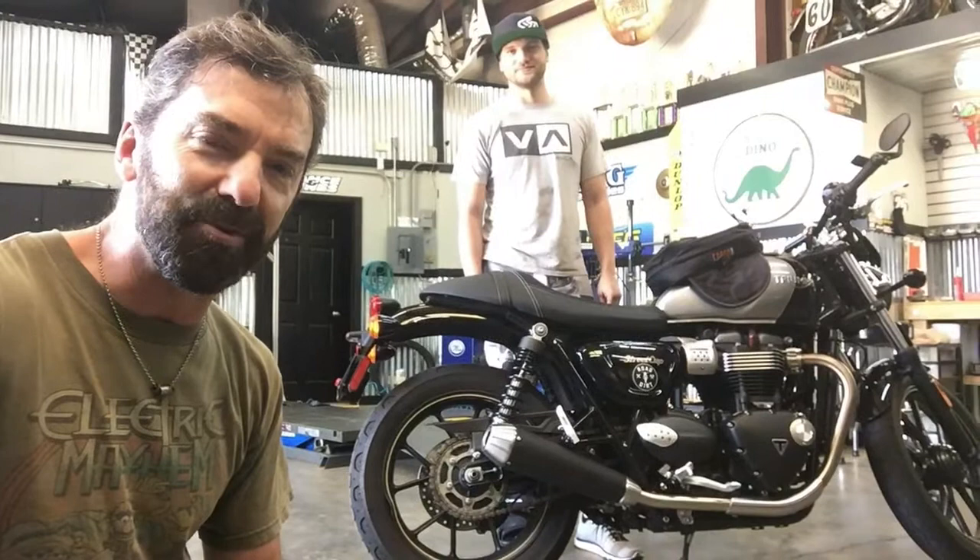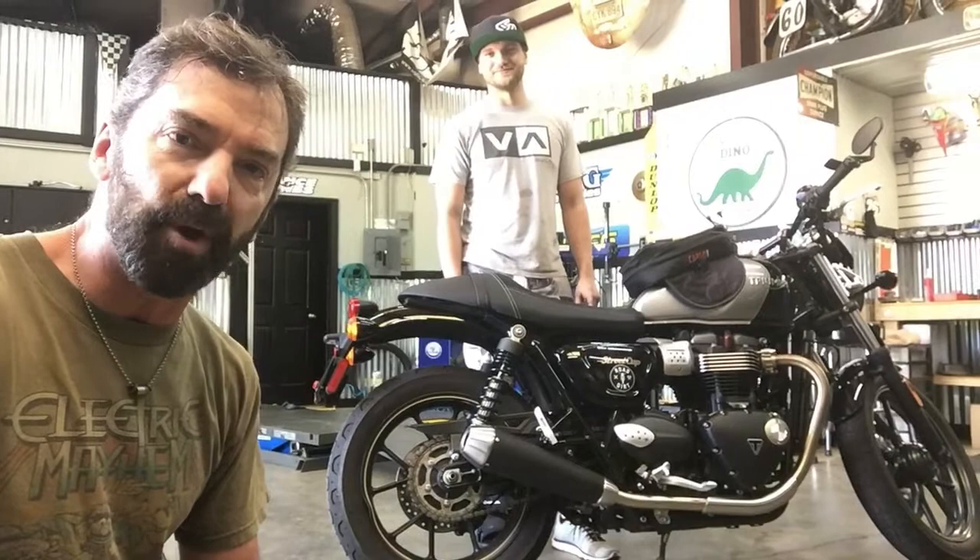Alright, I think we're rolling. Hey, this is Rob with Road Dirt and I'm at my friend Jake McDonald's shop. It's called Flying Brothers Motorcycle Parts and Accessories.